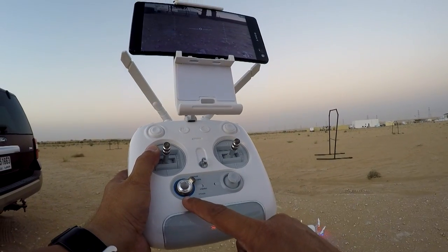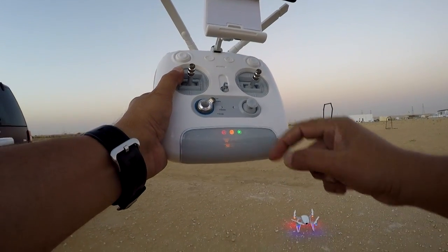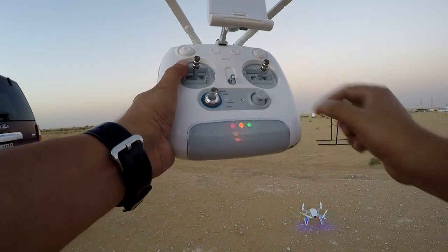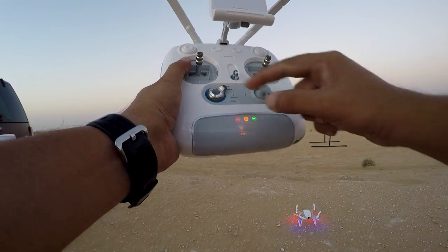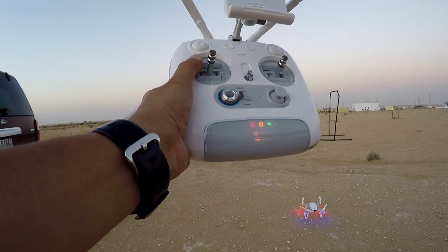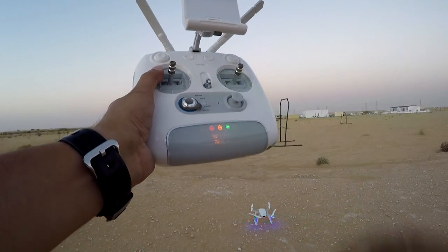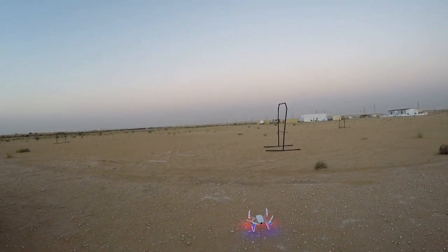Alright, first we'll take off in GPS mode. Every time you want to change modes on your quadcopter, you put the switch there and press the enter button in the middle. Manual is like attitude mode — no GPS. GPS has everything: altitude and GPS position. Motion is a sports mode where GPS is still active but the quadcopter gives you more tilt angles and more speed. Circle is the point of interest mode.